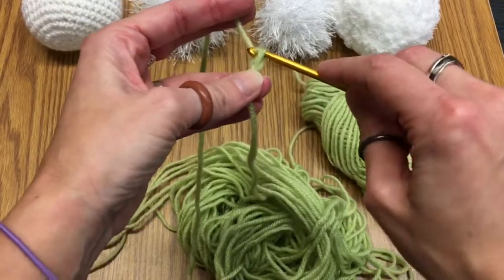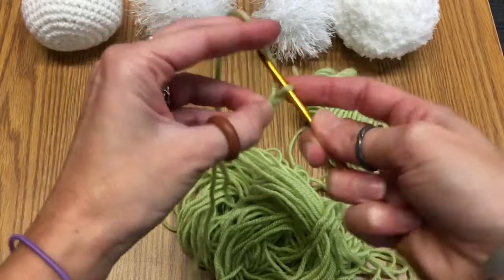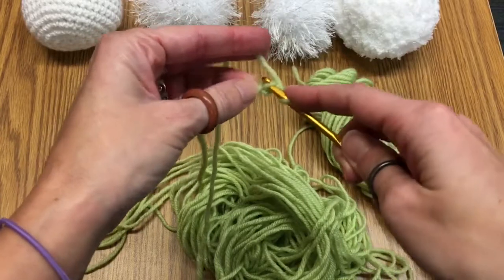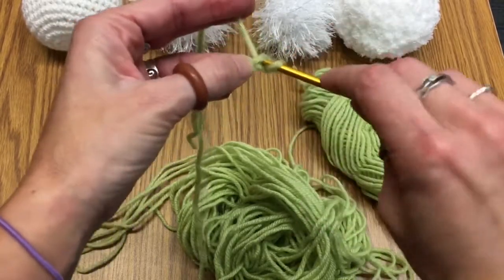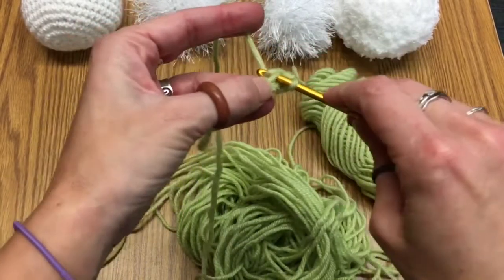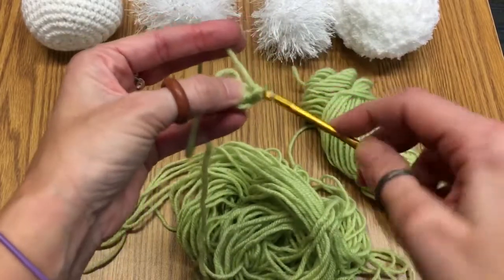First we loop it and pull down one, loop it and pull down again. Since we're going in the round, we're going to go back in right through the very center of where we started from, and we're going to do that six times total. So: in, around, pull through, loop, and pull through — because this is a single crochet.